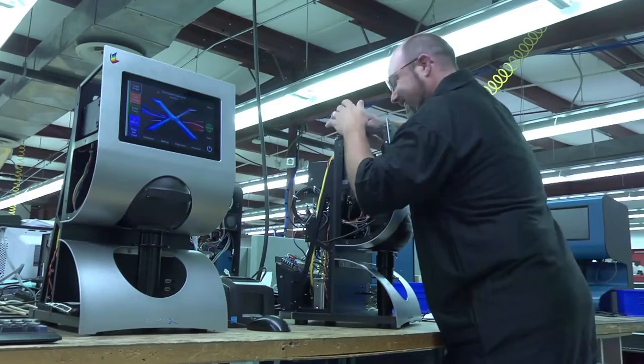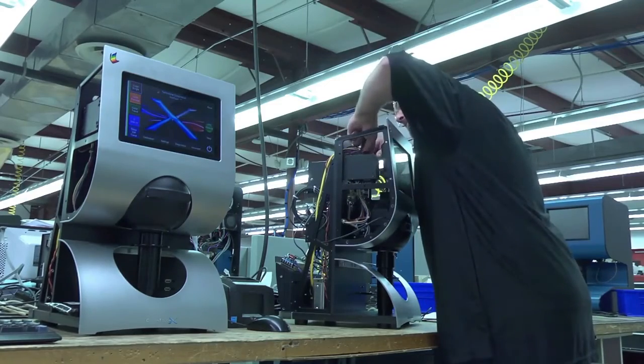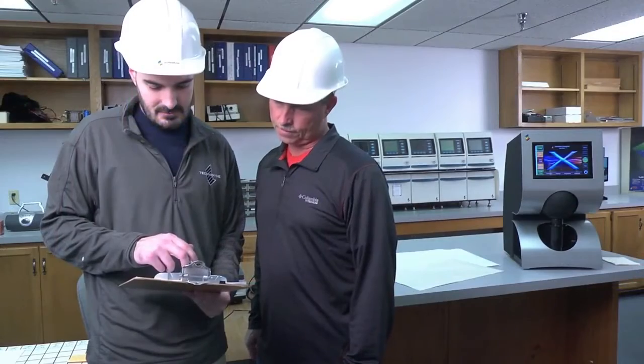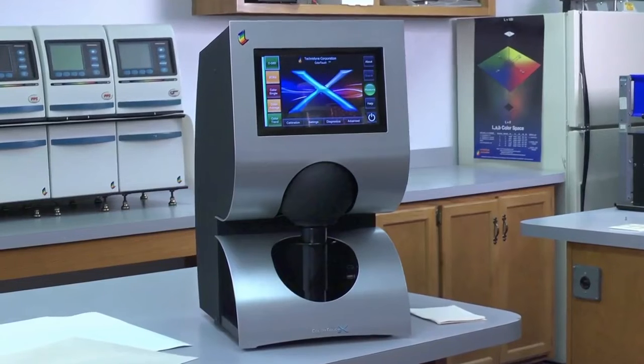And as always, Technodyne's technical expertise is available to provide support whenever and wherever it's needed. No other instrument in the market today can match the Color Touch X for capabilities, functionality, and quality.